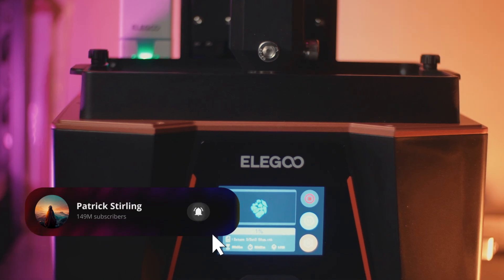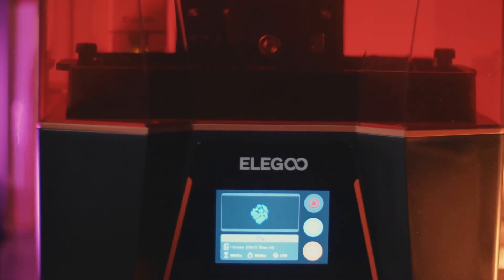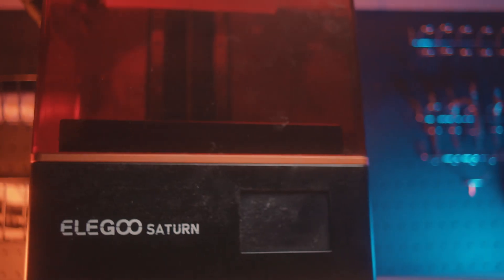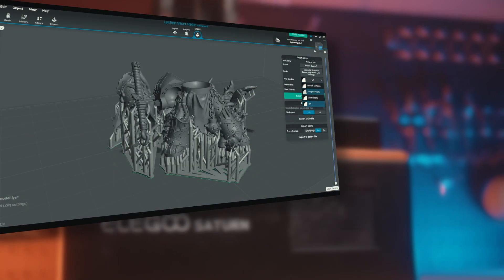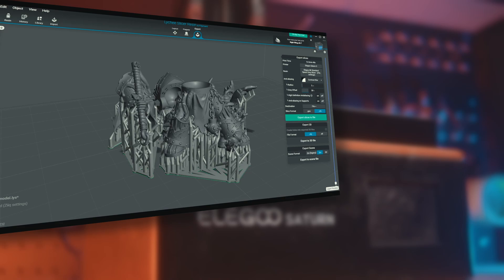If content like this interests you, please consider subscribing and joining the conversation in the comments section below — I want to hear what your favorite printer is and why. First up we start with the Saturn 4K. We need to jump into the slicer — in this case Lychee — using the standard settings and making sure this print is set to a 0.05 layer height.